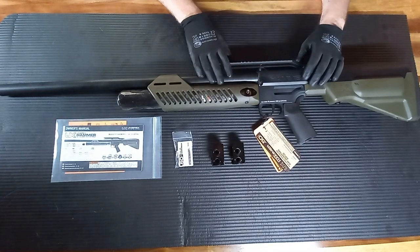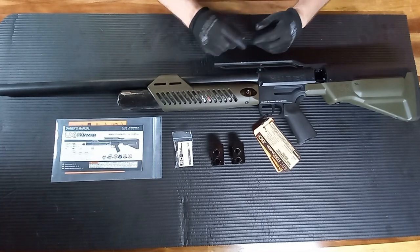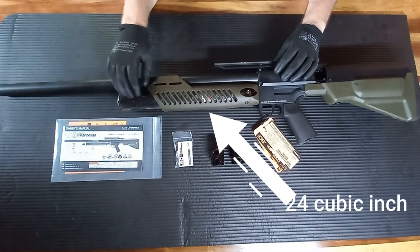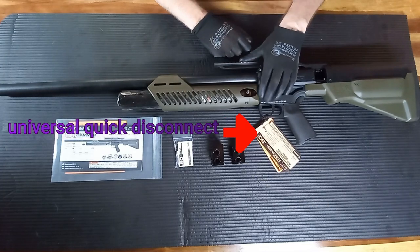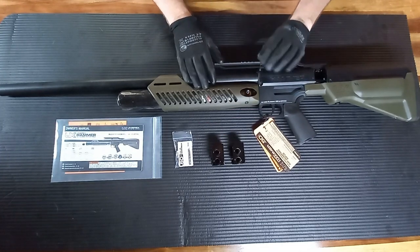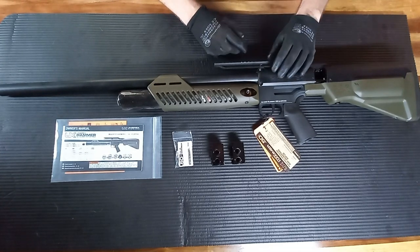This is a 4500 PSI rifle. The rifle will put out 700 foot pounds — obviously that's related to the weight of slug you're shooting, so the heavier the slug, the more foot pounds. It has a 24 inch carbon fiber cylinder that you fill to 4500 PSI, with a regulator that regulates each shot down to 3000 PSI. You get three full powered shots per fill, with a fourth shot at around 90 percent full power.